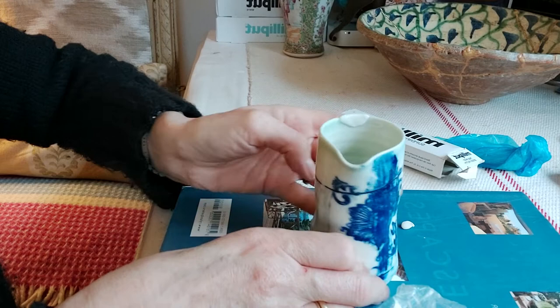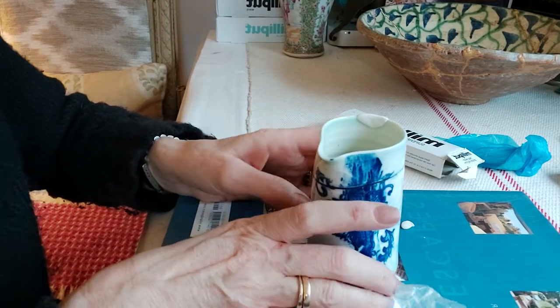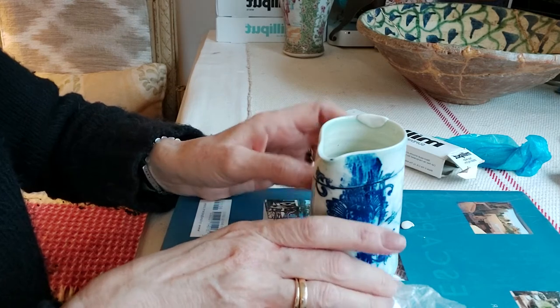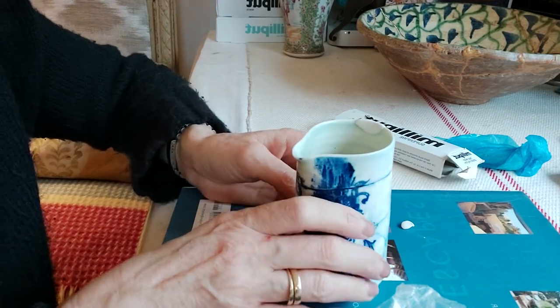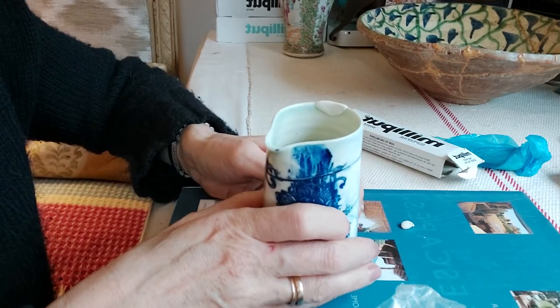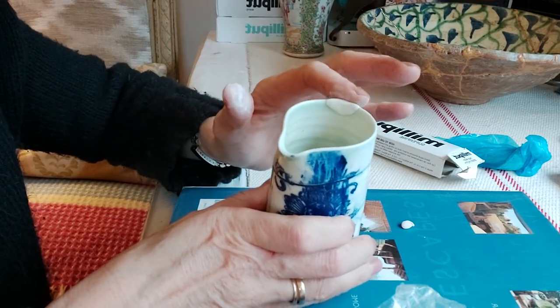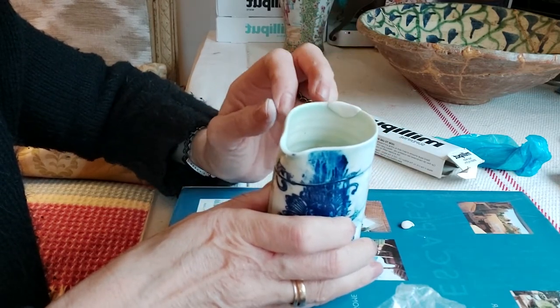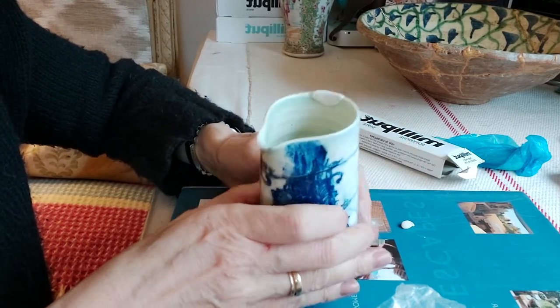When you're happy with that, leave it for around 48 hours and then it's ready for sanding. In my next video we're going to sand the jug and then glaze it — so you'll still be able to see the Milliput but it will be water resistant and you'll be able to use it.